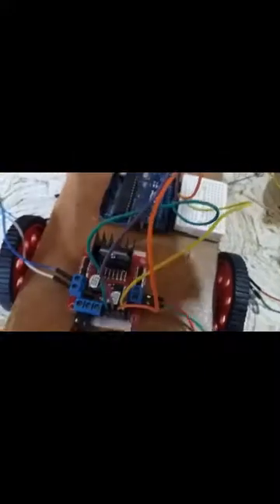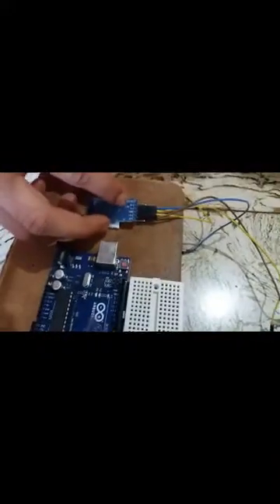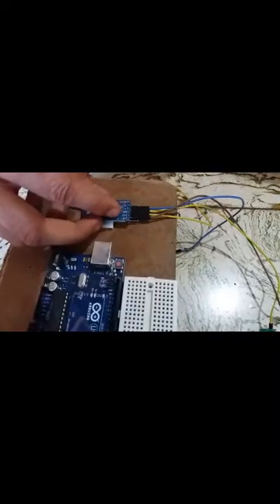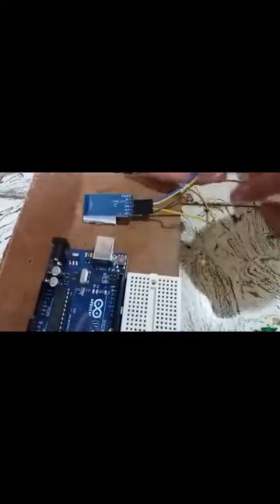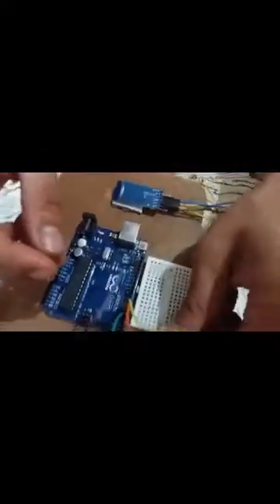Now let's connect the Bluetooth module with the Arduino. The Bluetooth module has four pins: RX, TX, Ground, and 5V. We will not use the State and Enable pins. We will connect the RX pin of the Bluetooth module to the TX pin, which is pin 0 of the Arduino board.